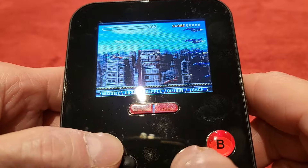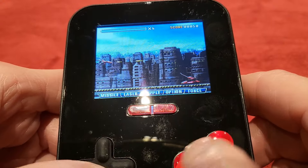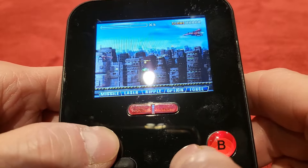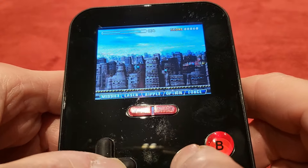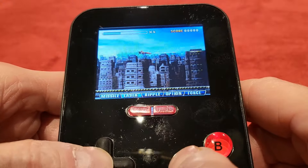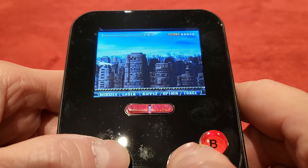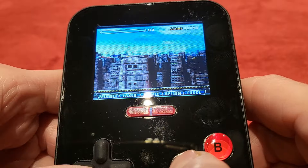Of course you do get power-ups, though they come very infrequently. I'm dead — let's get a tank. Oh, I got it! But nothing seems to really happen... oh there we go, that's cool! Is that all you get from the power-up? That's annoying. There are endless enemies and of course every time you get one it puts your score up.